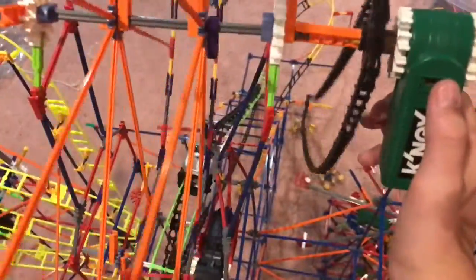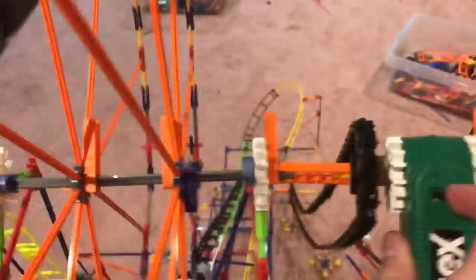And then to bring the car back down, you do this and it will actually spin the Ferris wheel the other way. So this is really cool — it's really just a way to bring it all the way up to the Ferris wheel. It's just a really simple ride, and that is all.